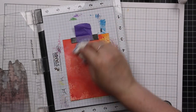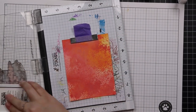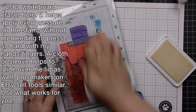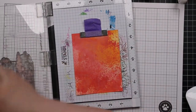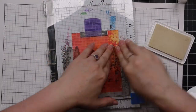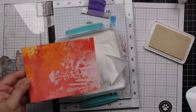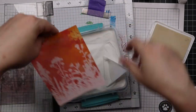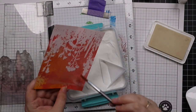Once I was happy with that, I've got my background and my Misti. I use one of my Misti creative corners just to push the background up a bit because I'm using this great big stamp. This is the Simon Says Stamp wildflower stamp that I have done many videos on — I have a playlist with those videos linked at the end of this video because I've used this a lot. It's one of my faves.